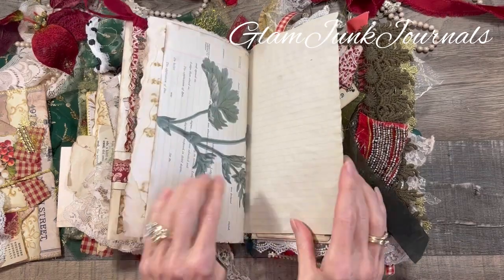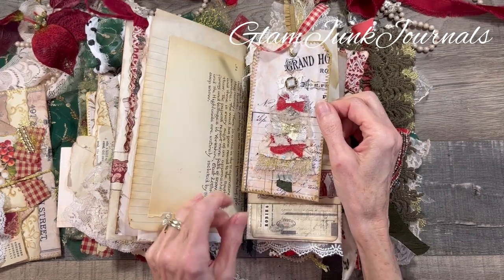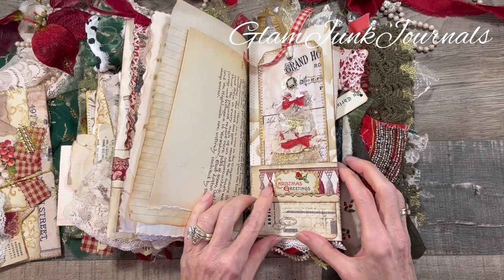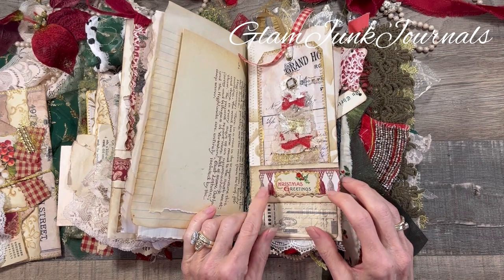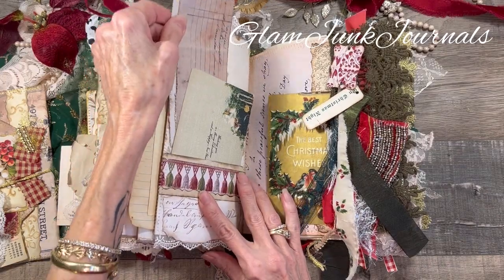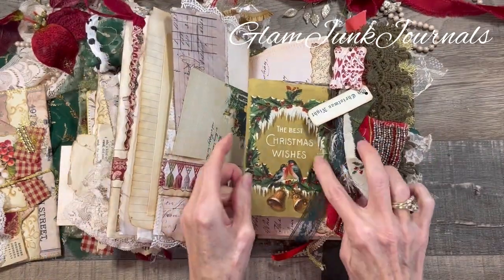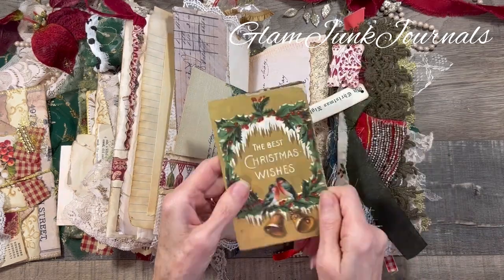More writing space and Edith Holden. Here is another one of the tags that I created — I love these Christmas cards with the Christmas tree on it. On the bottom here, this is just a little cut-out from a Christmas card that says 'Christmas Greetings,' and I added a little bit of glitter on that. On this side we've got some more ephemera, another postcard, and on this side — look at that postcard! I love Christmas postcards.